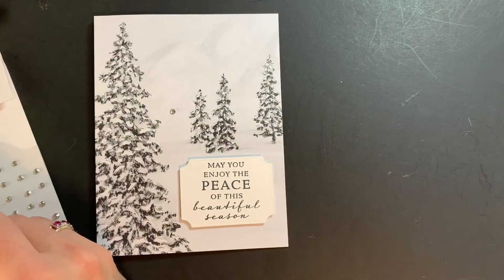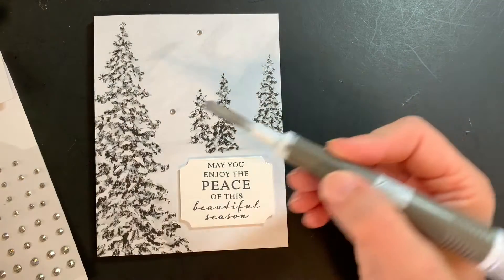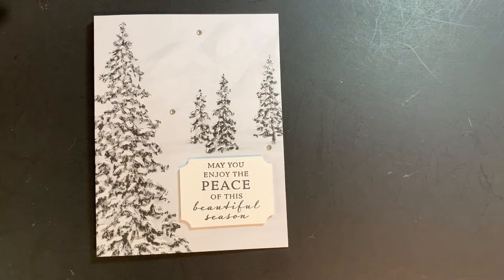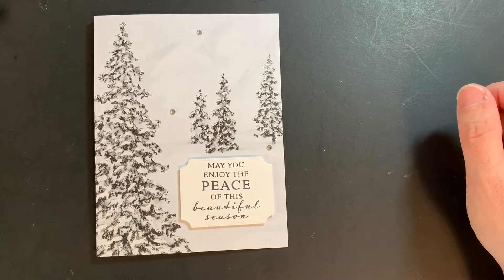I'll put one here and there, and oh, how about right here — and there you go! That is your completed card. You can purchase any of these supplies by going to my website at www.michellebreton.com. Thanks a lot and have a great day!